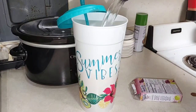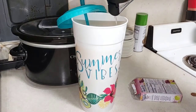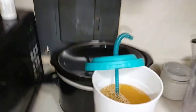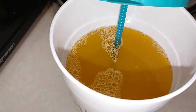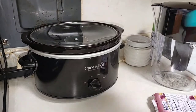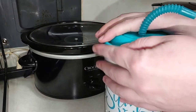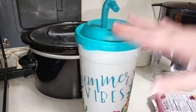Oh, it's orange — I thought it was going to be pink! We're almost there with the water added. It smells good and looks like Tang.